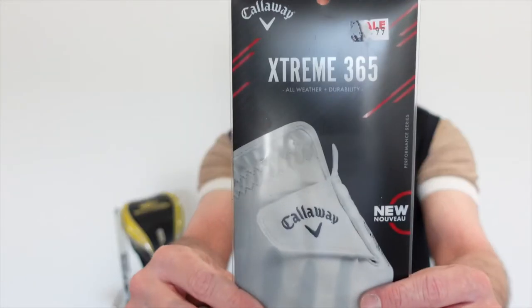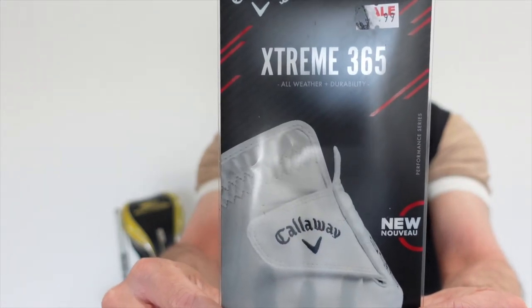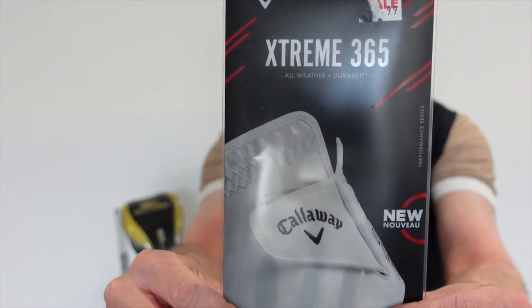The glove I use is the Callaway Xtreme 365. This is an all-year-round glove, so that's why I use it. I also have a spare glove, which is just an Under Armour glove.